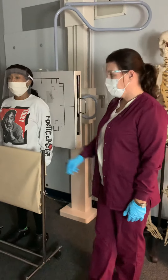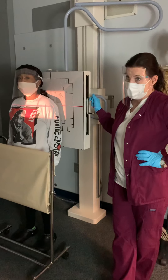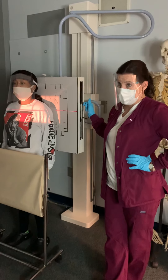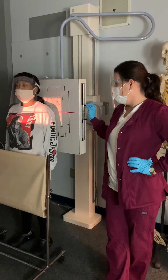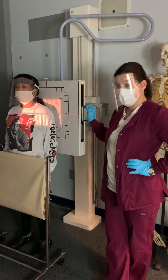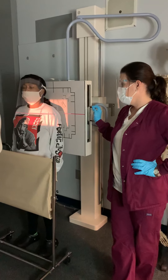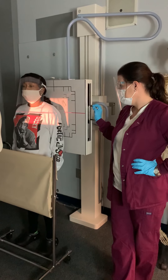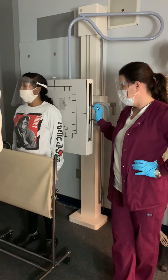Next, we're going to go into the Grashey, which is an oblique. Backing up — technique for APs and Grashey: 85 KVP using the center chamber. If you're doing a manual technique where you have to set your mAs, maybe you're not using the wall bucky, it would be 85 KVP and about 4.5 mAs. That's for the APs and the Grashey, and it's in your technique chart.